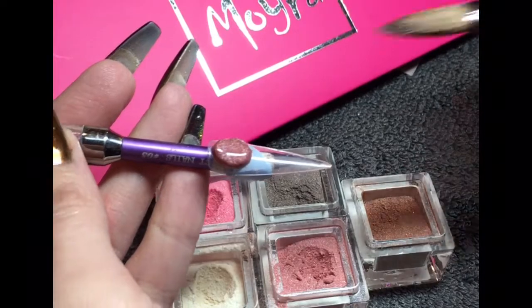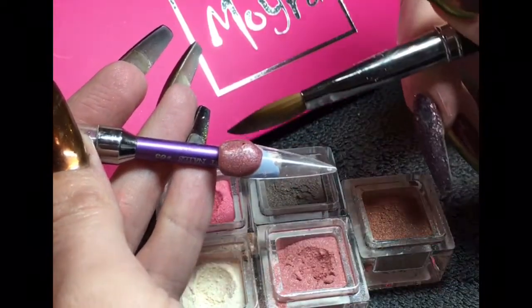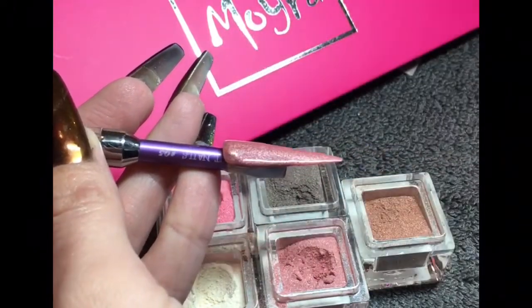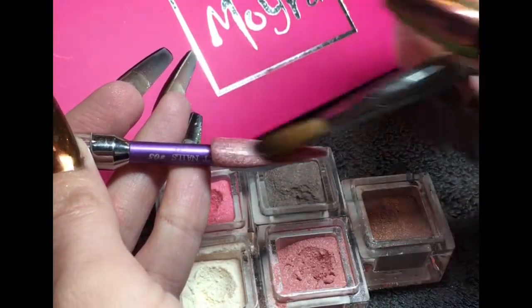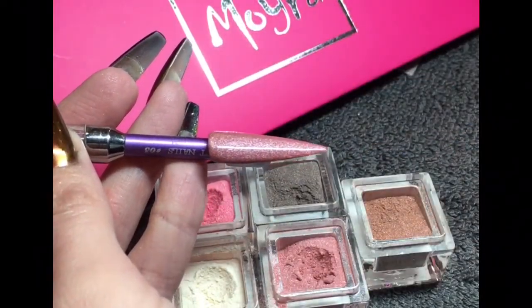This one seems to be a firm favorite — I showed these around a little and this one seems to be everybody's favorite. This one is Fragrance. I love how they've all got their own little collection and they're all named something very apt for the collection. I really love that.